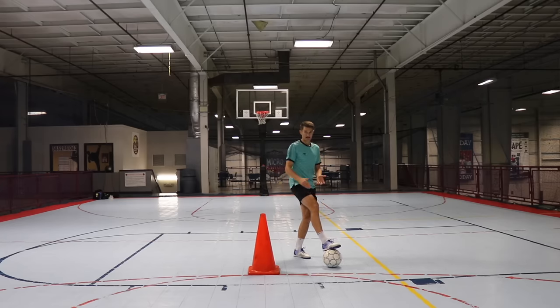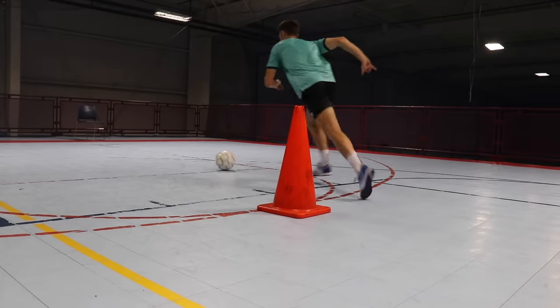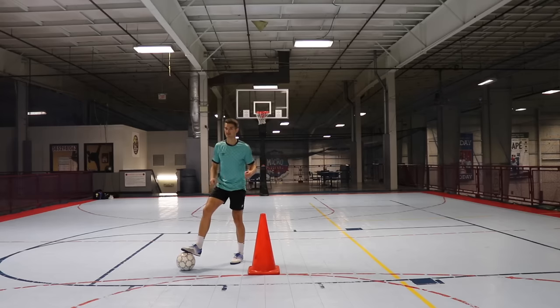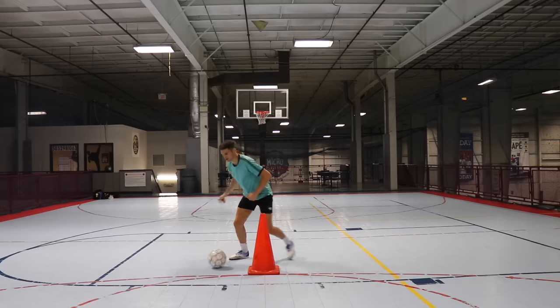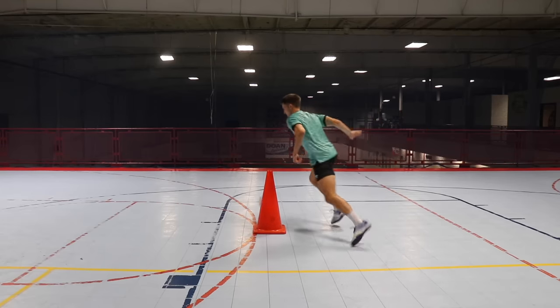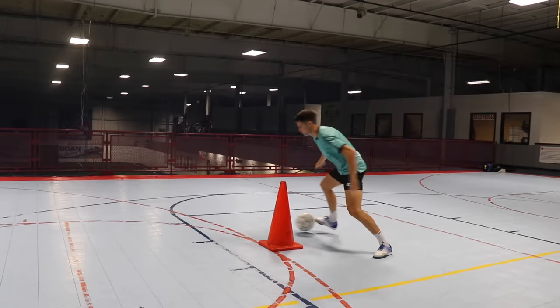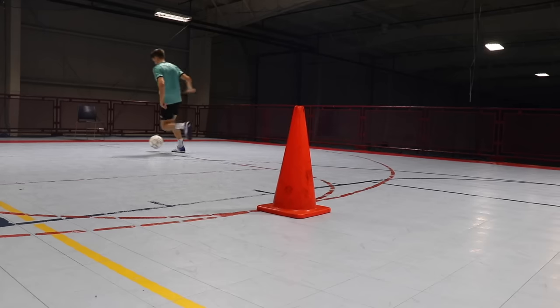The second movement is dragging the ball back diagonally and then opening out with the inside of the foot in the opposite direction to switch the ball. The defender is sold into going that direction so you get on the reverse side of them, giving you a shot, a pass, or lots of time and space on that side. So we have the ball, we push it, and then switch in the opposite direction.